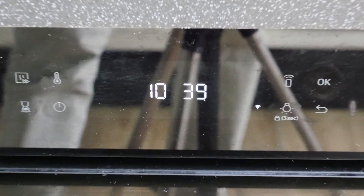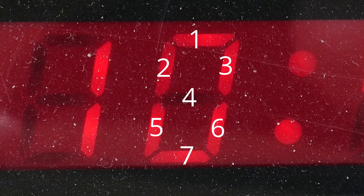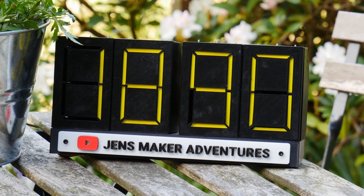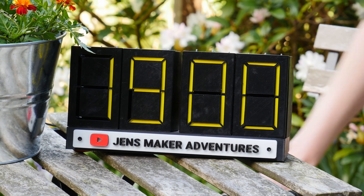I think everyone in the world has seen these displays in their life. They're called seven segment displays because each number is built up out of seven segments. Each of these segments can be turned on and off separately — in this case we get the number zero by turning off segment four, and we can display the number one by only showing segments three and six. The thing is, these displays always take up power even when you're not changing the number around, and I was wondering if there's something we can do about it.